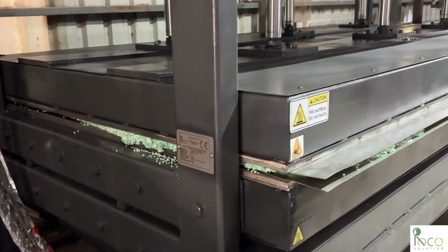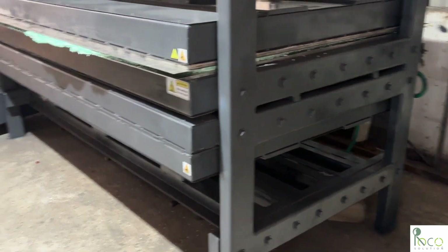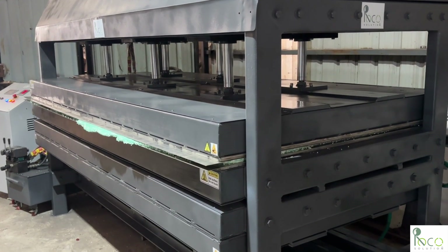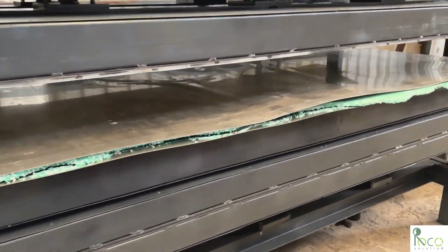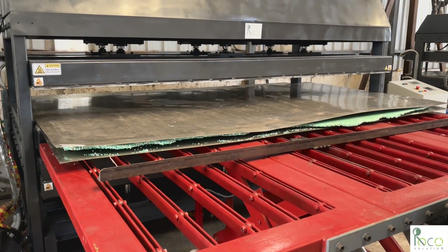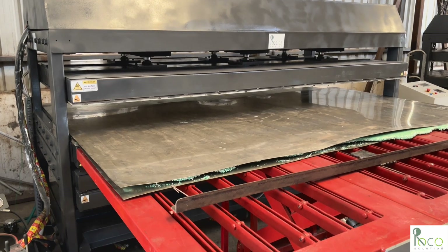After achieving a perfect melt, the heaters are turned off, and the hot mold is moved to the cold press using the same motorized system.